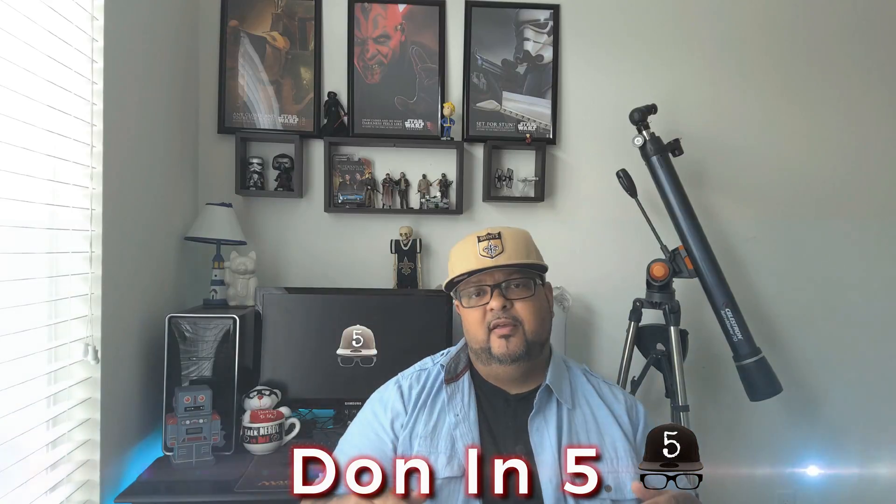Welcome to Don in Five. This is just a quick video about some questions I received from my last video — you can check it out here. The questions were: how did I connect the USB microphone to the iPhone?